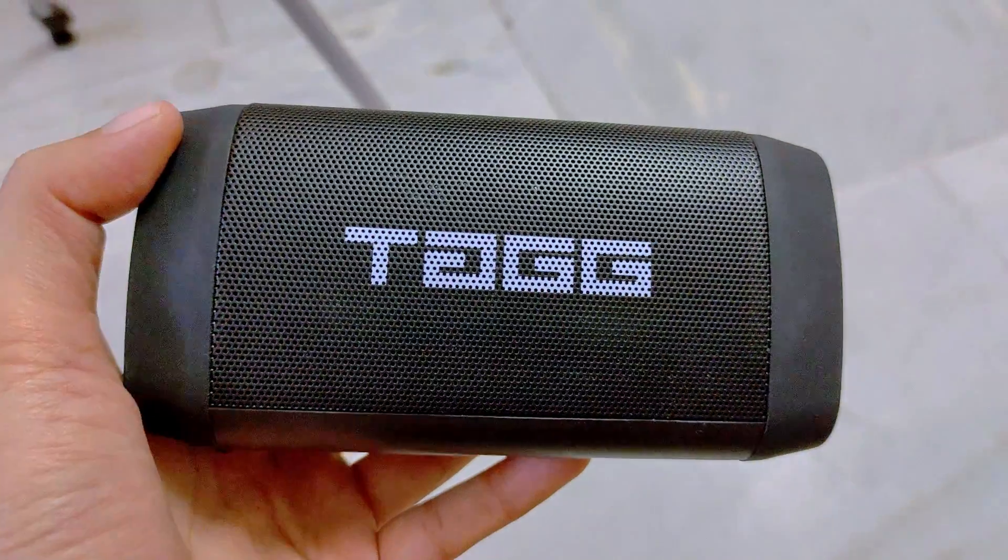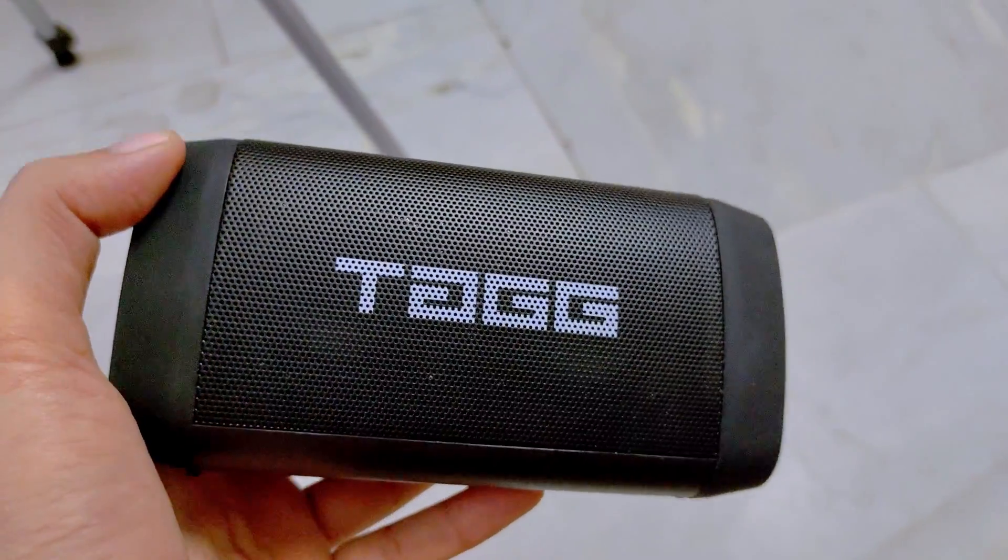If you are thinking about buying the best speaker under 2000, then you're watching the right video. I will review the Tag Sonic Angle 2 today. I purchased it for 1800, and now it's not like it was. You can decide yourself by the end of the video. And if you need another suggestion in the 2000 range, I will give you that at the end.